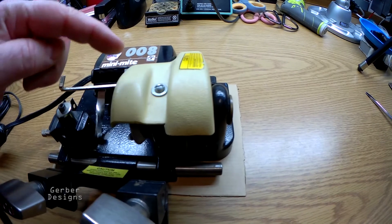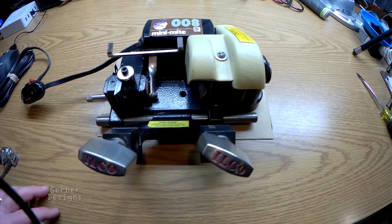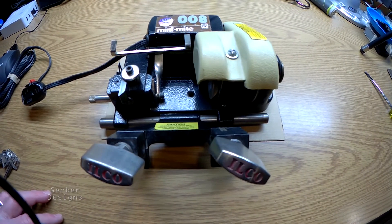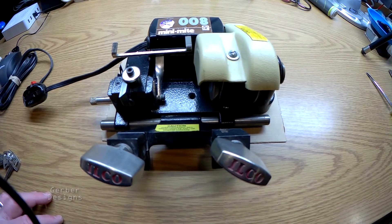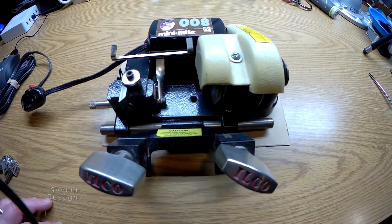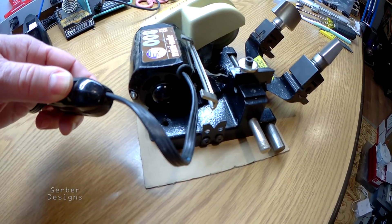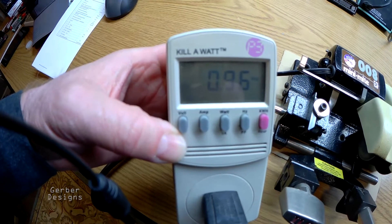This model has a protective cover over the belt and the cutter. The motor horsepower for this model comes in at 1/7 of a horsepower. It runs on 115 volts AC, and the manufacturer-specified current for this model is 2.1 amps. This model has an inline power switch. Actual running current comes in a little under 1 amp.